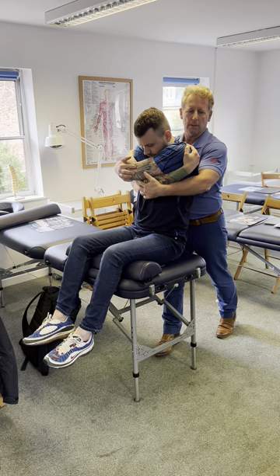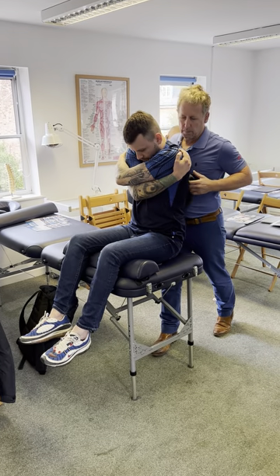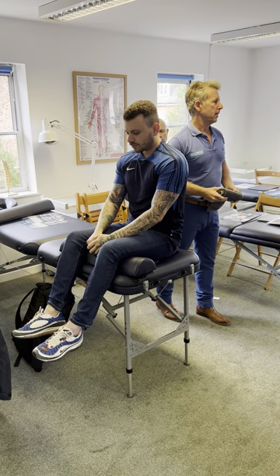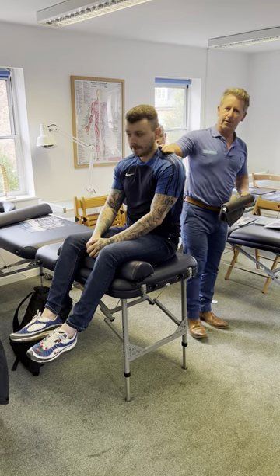Cavitation — okay, so you can hear the cavitation as I did that technique. And if that's good, do you feel it? Yeah, feel the fingers.